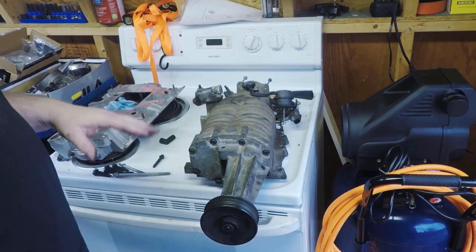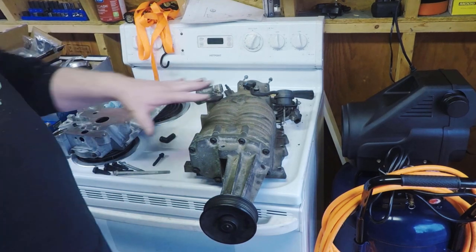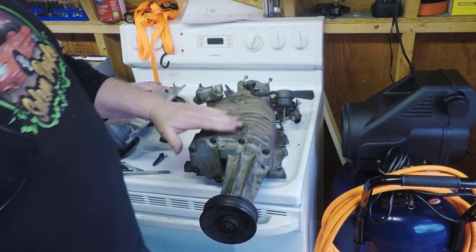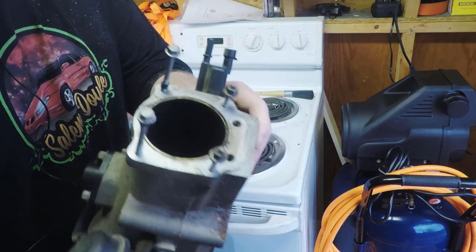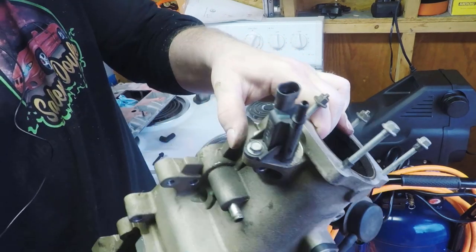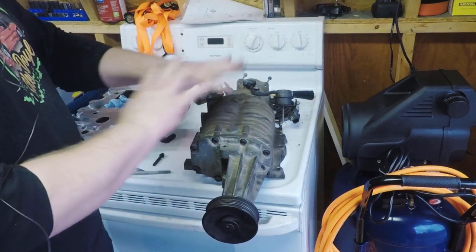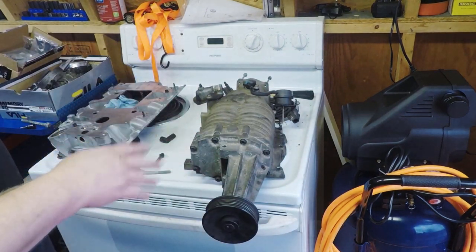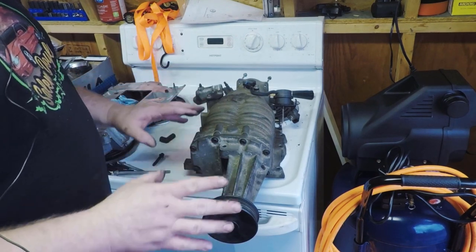Before we go any further with the lower manifold let's take a look at the actual supercharger itself. This is the Gen 5 supercharger. The easiest way to recognize this versus a Gen 3: one, there's no stud right here — nowhere to bolt down the top of the fuel rail. Two, this throttle body is a four-bolt throttle body instead of a three-bolt. And right here you're going to have your purge valve right in the side of the supercharger instead of being out separate. This is exactly how I got it from the junkyard and I grabbed it with everything I could on it. If you're going to do this swap I would suggest doing the same — I kept the boost control solenoid, the matching manifold, all the bolts. You never know what you're going to need.